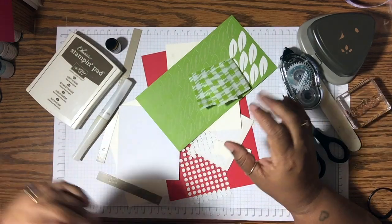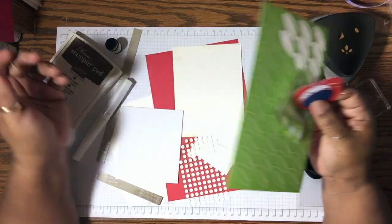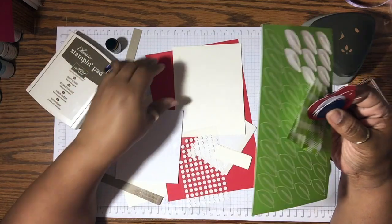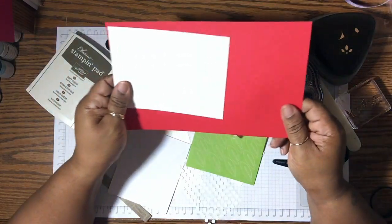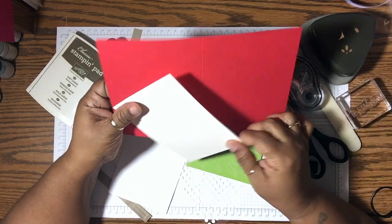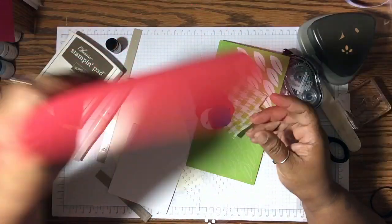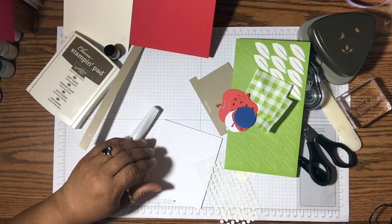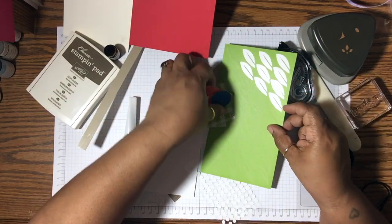Let's go ahead and get started because there are a lot of little components. I've done some things in advance and I'm using mainly all of the products from the actual kit, with the exception of a card base which is Poppy Parade — eight and a half by five and a half, scored at four and a quarter — and a piece of Very Vanilla regular cardstock which is five and a quarter by four.